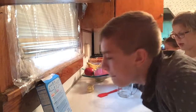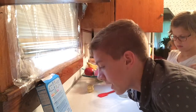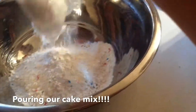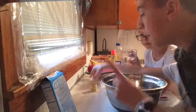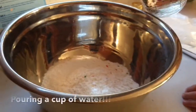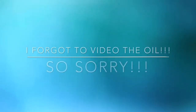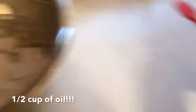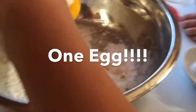Second step: beat the cake mix, water, oil, and eggs in a bowl with a mixer on medium speed for two minutes, then pour batter into the pan. It's a birthday cake mix with little candy bits. Ben is going to pour in the water — one cup. Now we're going to beat the eggs in. You need three whole eggs.